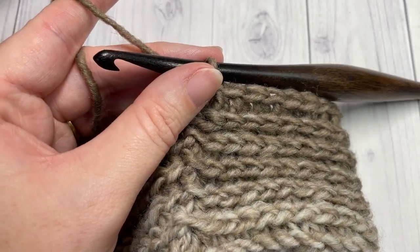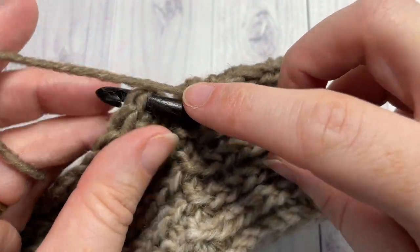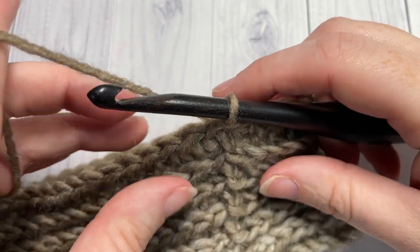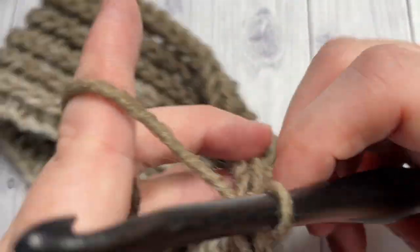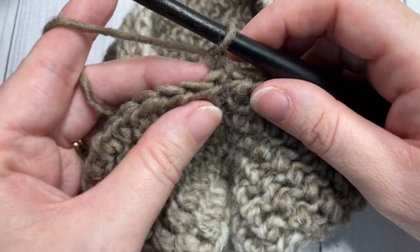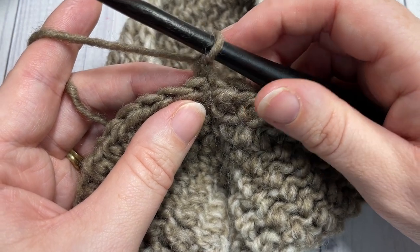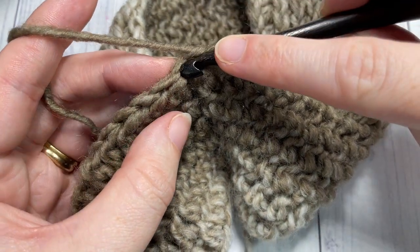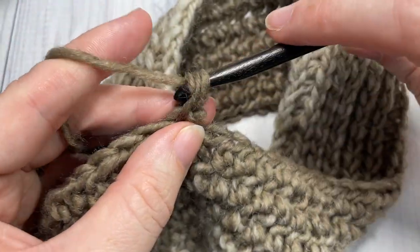At the end of round six, join with a slip stitch into that first stitch, chain one, and turn your work. For round seven we're going to start working some of our bobble stitch texture. You'll begin by working a single crochet stitch into each of the next three stitches.